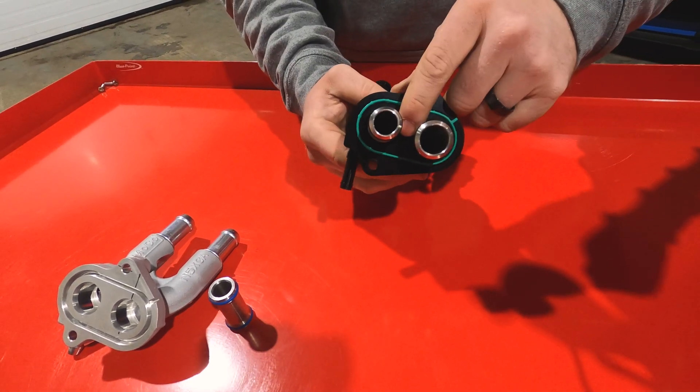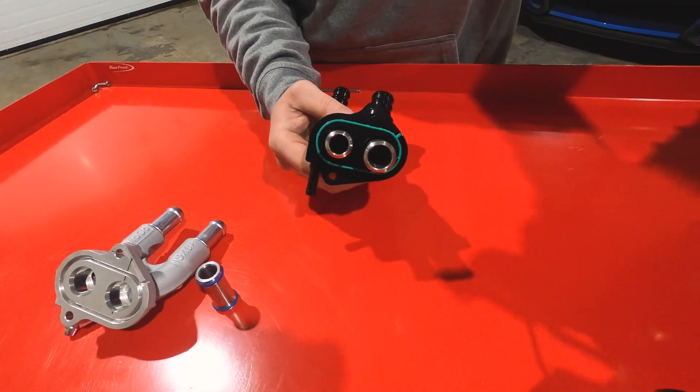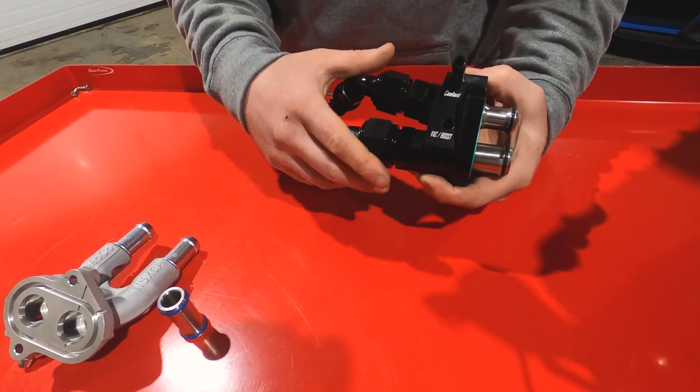Here we have the boost reference port, which feeds pressure from inside the upper lid right out through our port there.